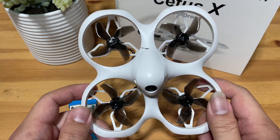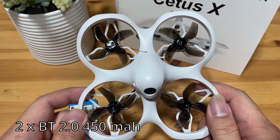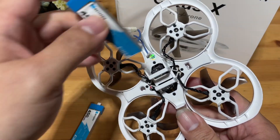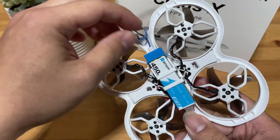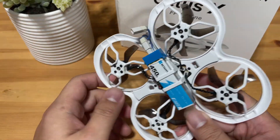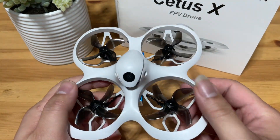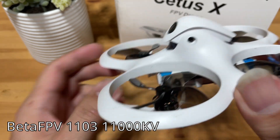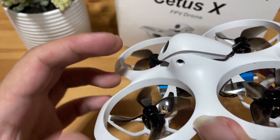It is a 2S quad that feeds on two BT2.0 1S 400mAh batteries — basically using two 1S batteries. You're going to have to put them in like this, line them up and plug them in with the two cables, and it makes it a 2S. It also comes with four 11,000kV brushless motors, which makes it really, really powerful in this class.